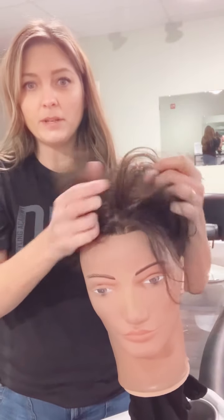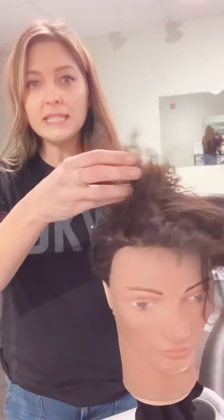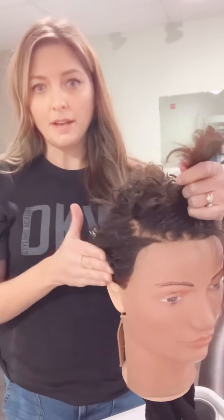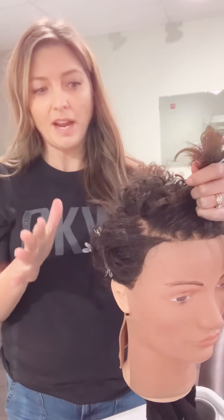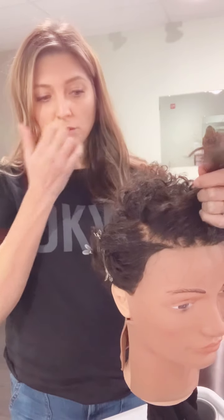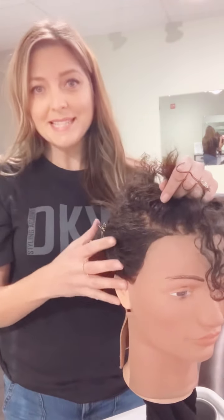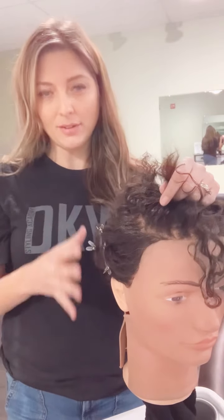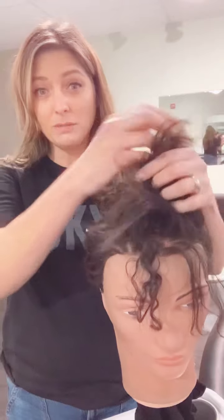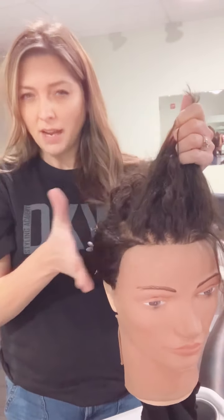I totally understand what you mean by parting in the middle — that's not gonna work for anyone. The biggest thing to realize is that you're going from an all-or-nothing kind of style. We need to soften that up so there's transition, and we need to create a transition between where this is so long and where it goes to nothing.